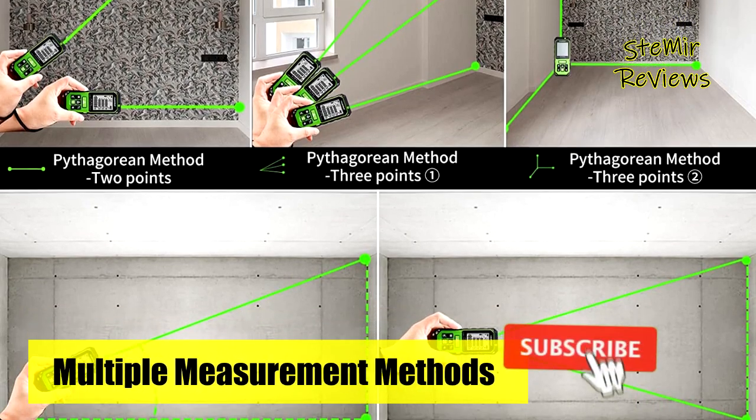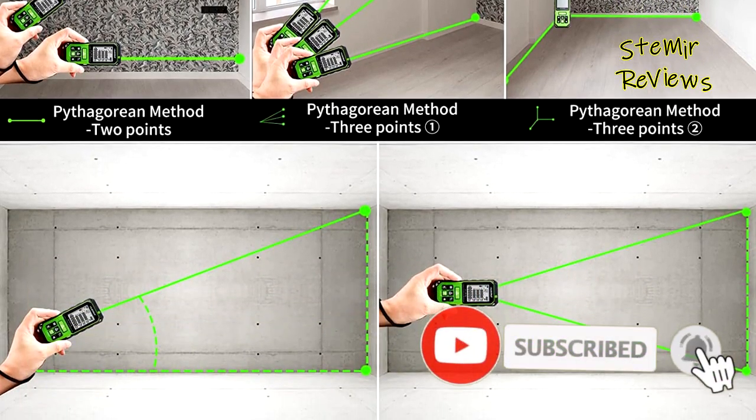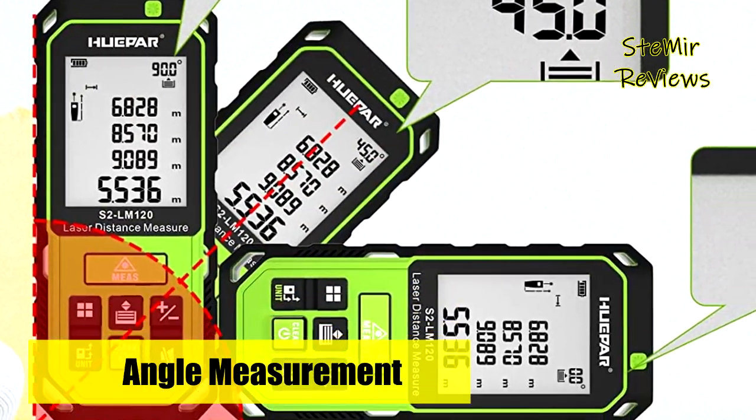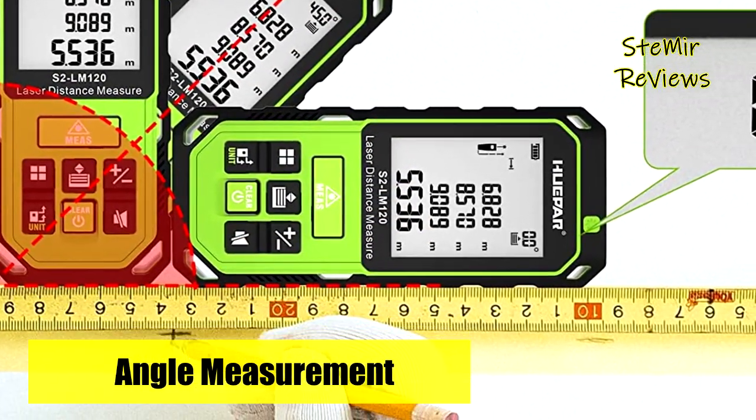The laser distance measure is ideal for home, window, backyard, garden fence, room, apartment, architecture, house construction, industry, warehouse, real estates, square footage, and tree height measuring.